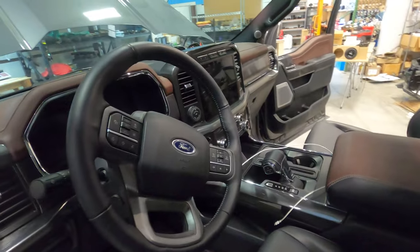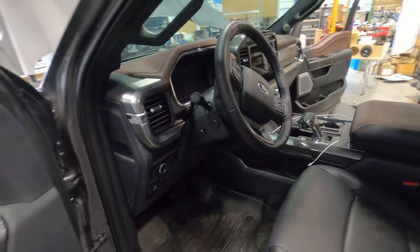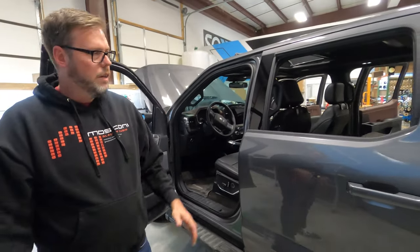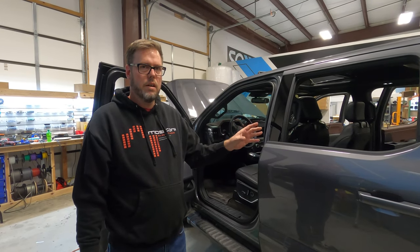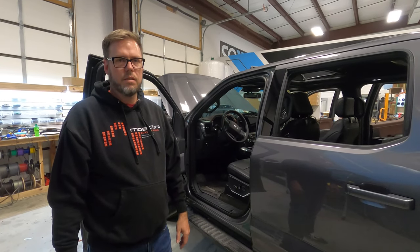So, super excited about this. We've been working on it for a long time and we've had a lot of inquiries about this. It's going to actually be live on our website here for Black Friday. Get on the website and check it out.